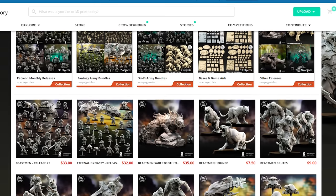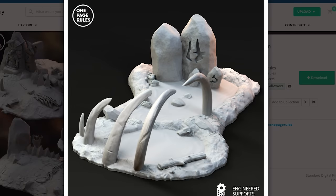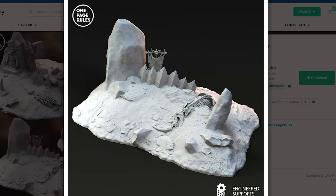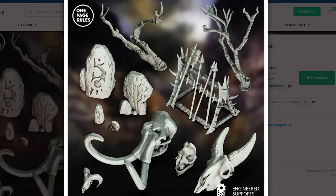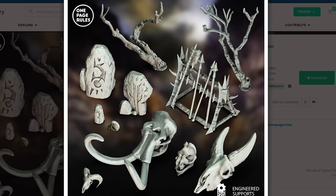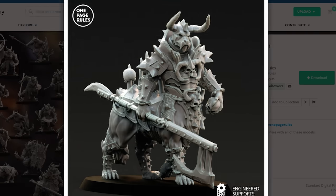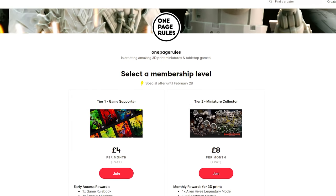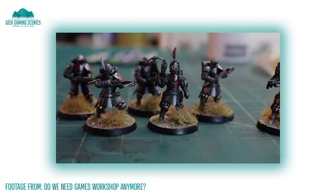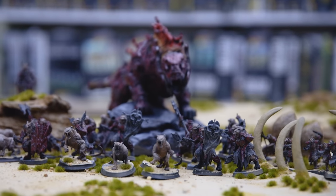Now if you don't know about OnePageRules you've obviously not been watching my videos. They've been a supporter of mine for well over a year now and they've just added terrain to their range, which is amazing because I absolutely love their miniatures and the fact that they now do terrain that matches the style of their models just makes everything easy — it's a one-stop shop. This latest release is Beastmen and that's why I'm building a Badlands-themed board. They can do this for £8 a month, which is absolutely mental. And if you're not into the monthly thing, the rates on MyMiniFactory are very affordable so you can check them out there too. Thanks for your continuing support. Now back to the video.